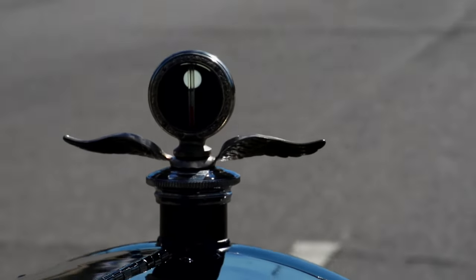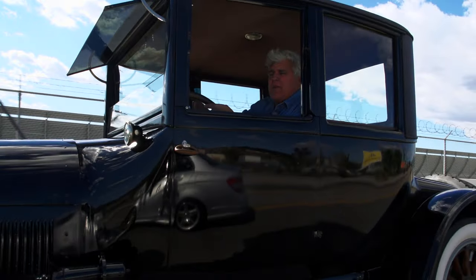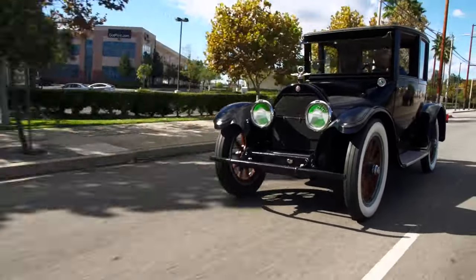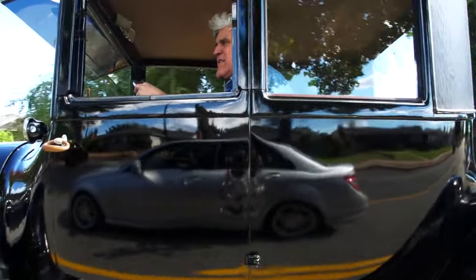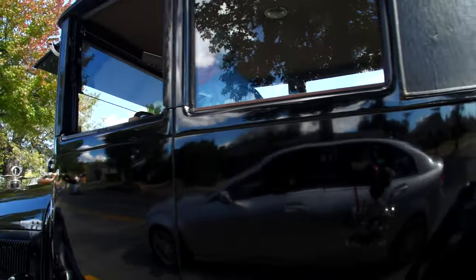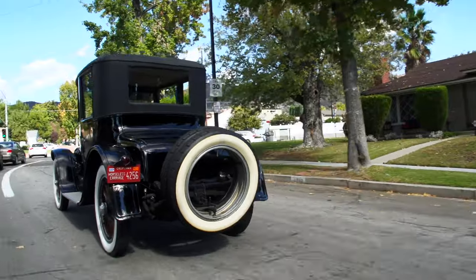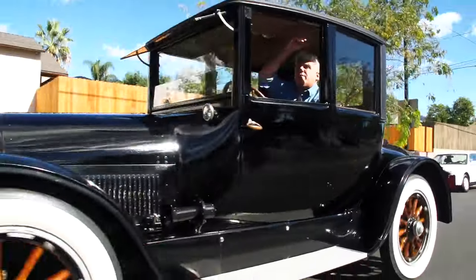The nice thing is with this high roof, if you see Lincoln hitchhiking, he can keep his hat on if you give him a ride. This was sort of like the Cadillac CTS-V of the day — a V8, 70 horsepower. This was a high-performance car.